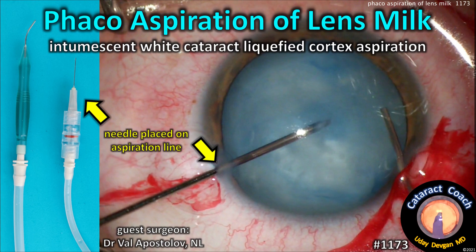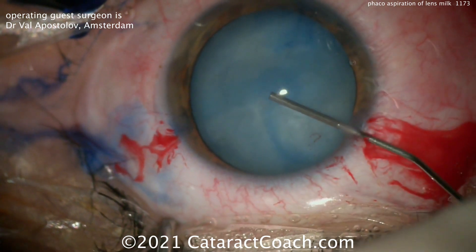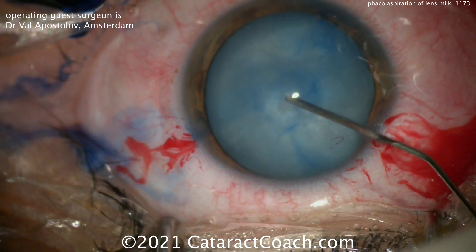cataractcoach.com — phaco aspiration of lens milk. This is an intumescent white cataract with a liquefied cortex. Here's how you can aspirate it. We've shown something similar before from a previous guest surgeon, but this is an intumescent white cataract.